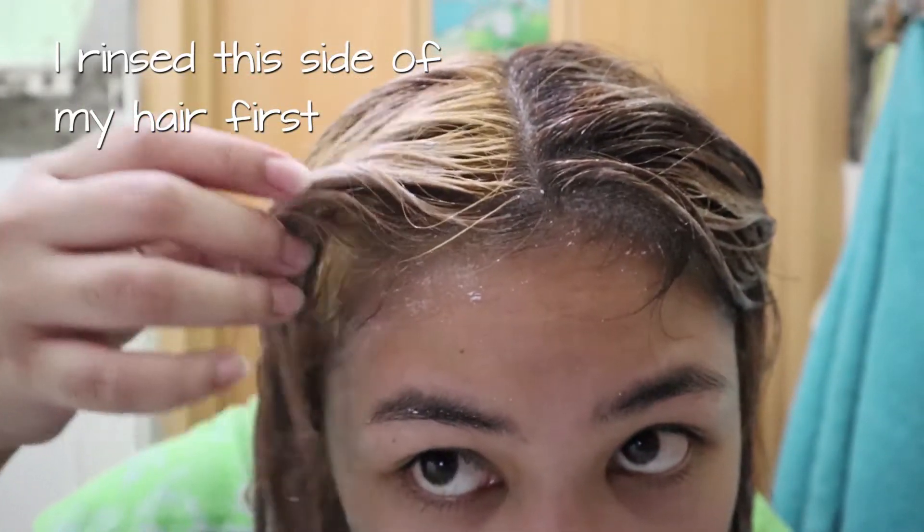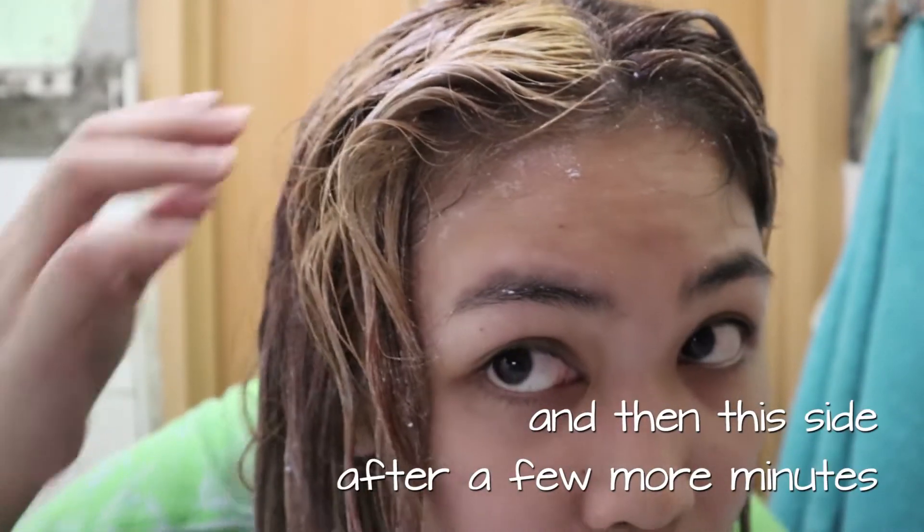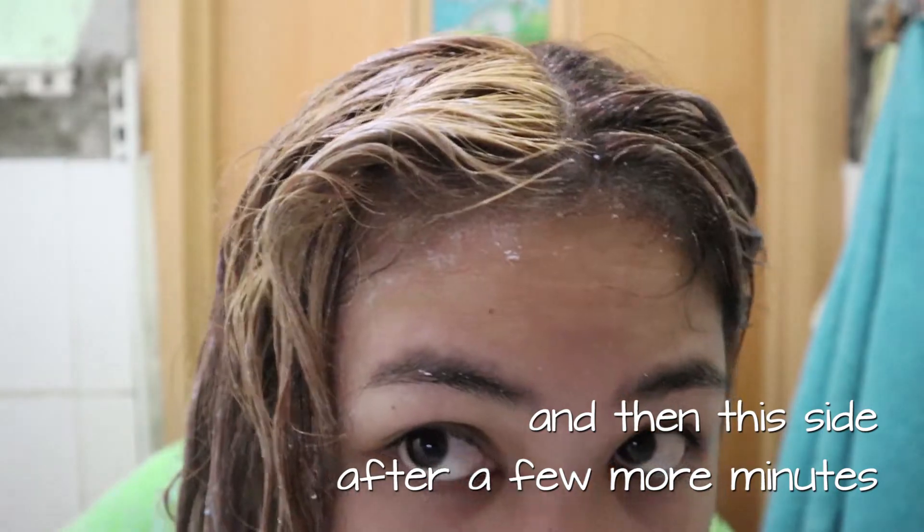I then rinse my hair and apply the purple keratin after air drying my hair, which I forgot to film. Sorry.